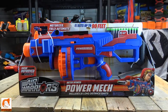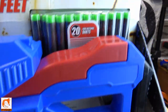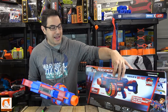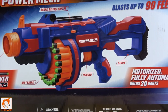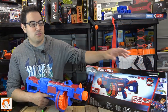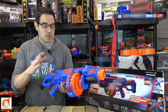Let's take a look at the actual box. On the front — not that bad. Usually on Air Warriors boxes they have those cartoony characters holding the blaster. This one says: motorized, fully automatic, fires 20 darts in 8 seconds, shoots up to 90 feet. On the back you get a better idea of the blaster — 20 darts, and it mentions new improved darts, though I haven't compared the new darts to the old ones yet.